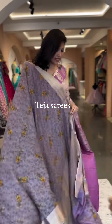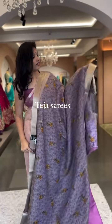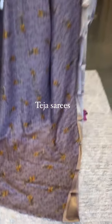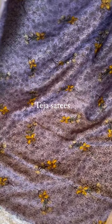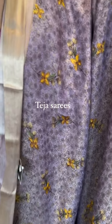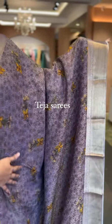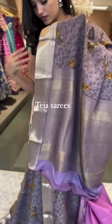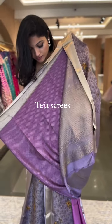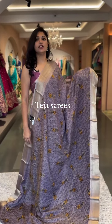We have one other color in the same pattern — a lavender shade. Completely zari jacquard weaving along with digital print all through the saree, with kadi borders and a beautiful shade of lavender. The pallu and blouse are self-matched in lavender. This is number fifteen, priced at $19,800.